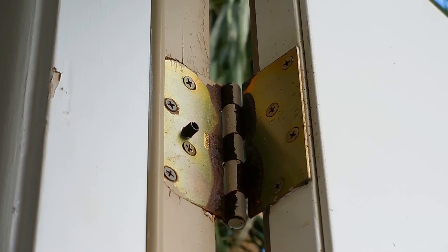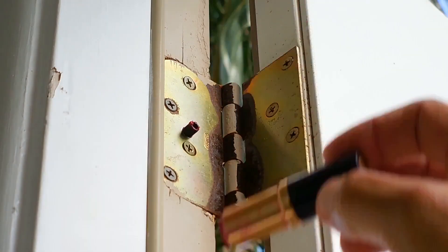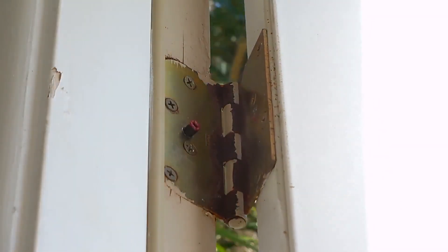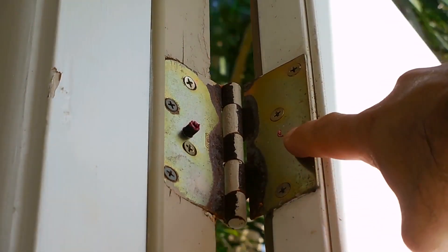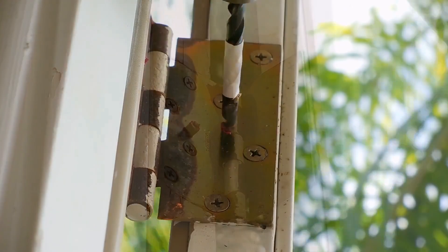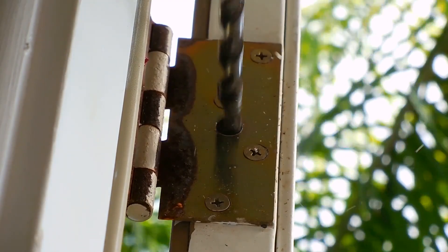Now that the tension pin is installed, take the lipstick and apply it to the end of the tension pin. Close the door until you feel resistance — that means the tension pin is making contact with the other side of the hinge. Open and close the door a few times, then check to see if the lipstick transferred to the opposite side of the hinge. That gives you a good indication of where to drill. Once the spot is marked, drill using the smaller bit first, then switch to the larger 5/16-inch bit to make a clean hole.